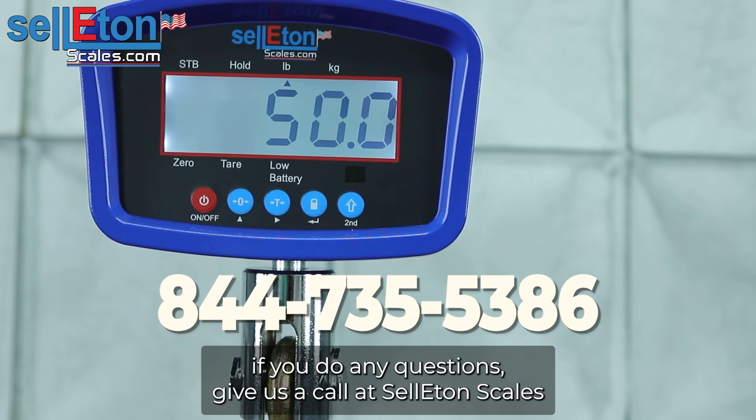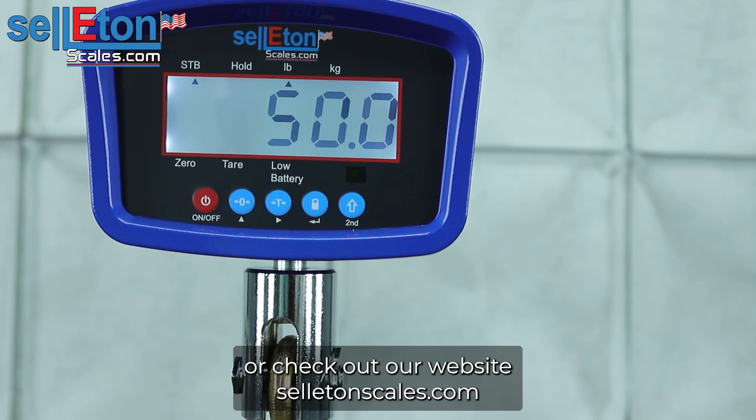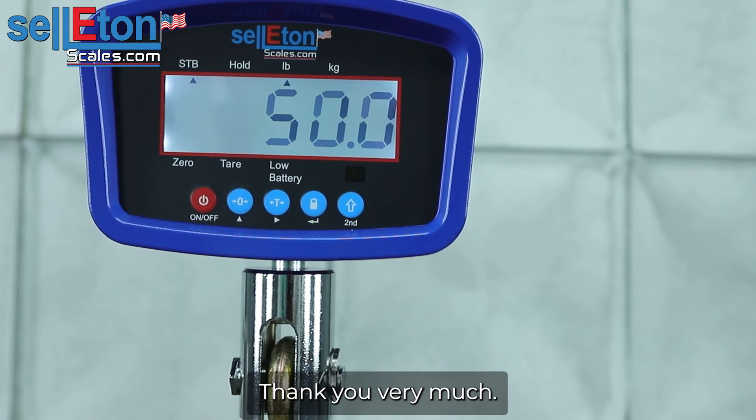If you do have any questions, give us a call at Celiton Scales or check out our website, celitonscales.com. Thank you very much.